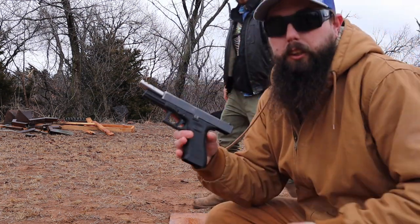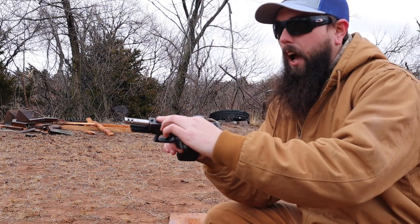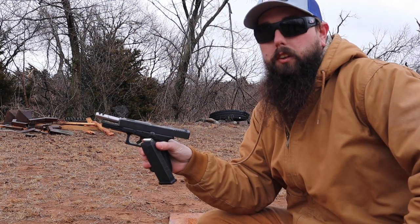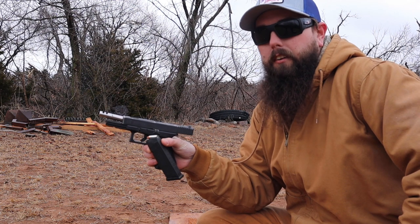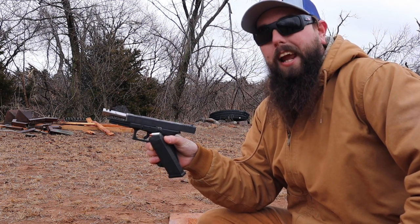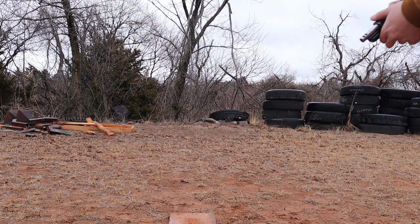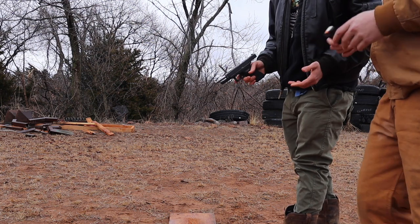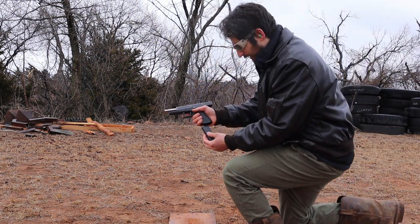All right, first gun. We're going to be shooting the Glock 22C. This is a .40 caliber gun, but we have a nine millimeter conversion on it. We're going to be shooting the Hornady Critical Duty ammo. Muzzle velocity is 1175, energy transfer is 385 — nine millimeter out of a Glock 22C. We're just doing one round of each.